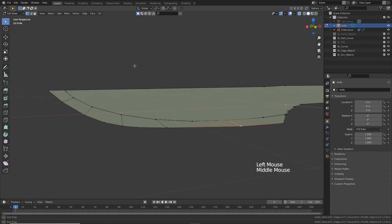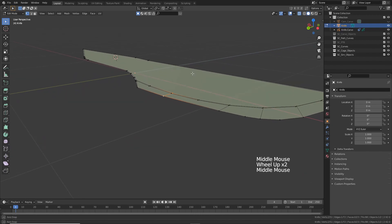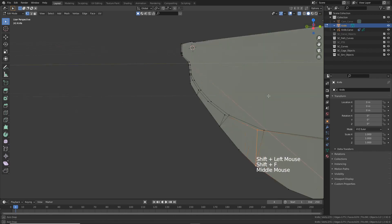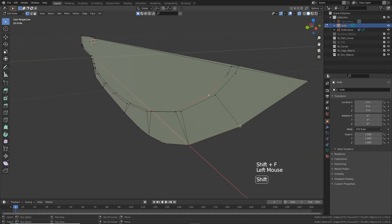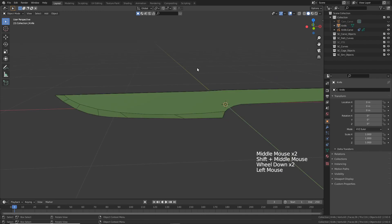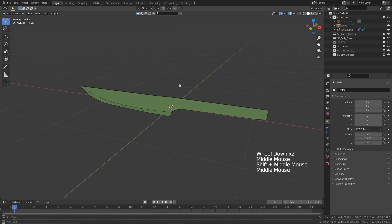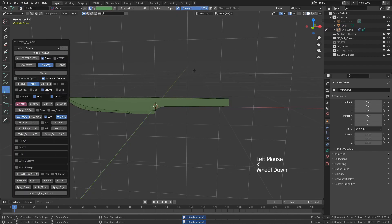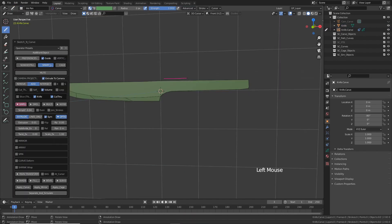Let's turn on X-ray and do the same on the other side. Press Tab again to go back to object mode — so this is the blade. Now let's create the handle. Select the object, press K again, and draw the handle — something that looks like a handle.